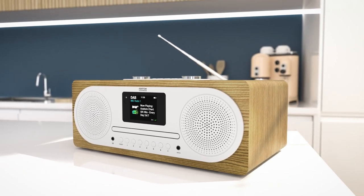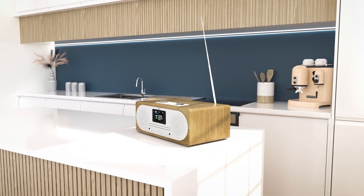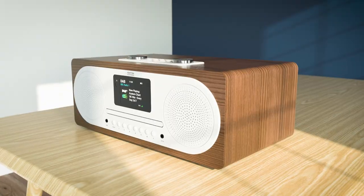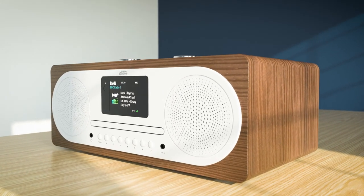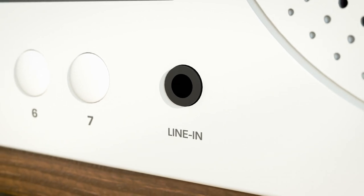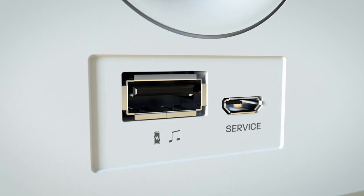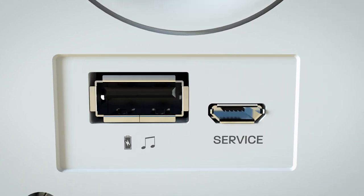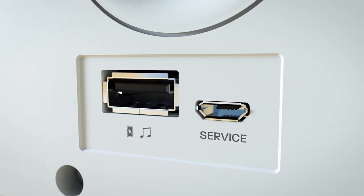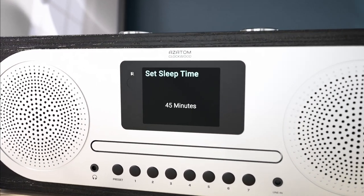Combining our custom radio tuners with the telescopic aerial, the Clockwood makes sure you will always get the best signal possible in your area. The Clockwood stands as a truly versatile entertainment hub, equipped with an aux-in port for wired audio playback, a headphone out port for an intimately personal listening experience, and the USB MP3 port to effortlessly enjoy your digital music collection.